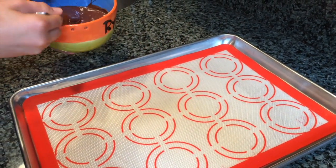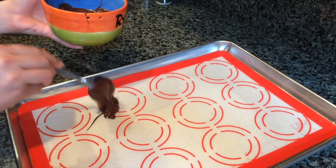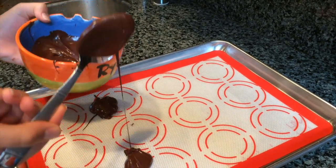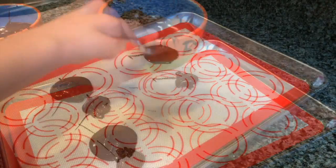To start off the balloon bowls, put down some chocolate as the base. This chocolate will make sure that your bowls stand up. If you don't have this layer, your bowls will just fall over.